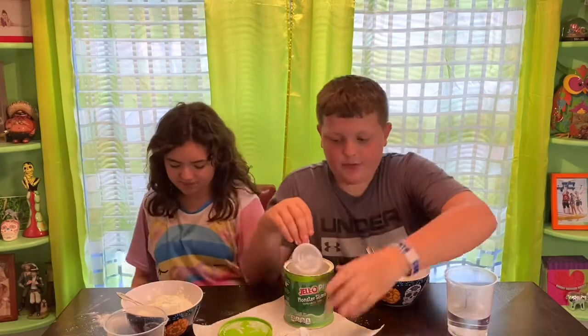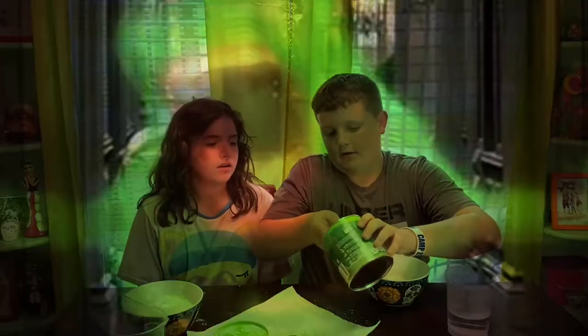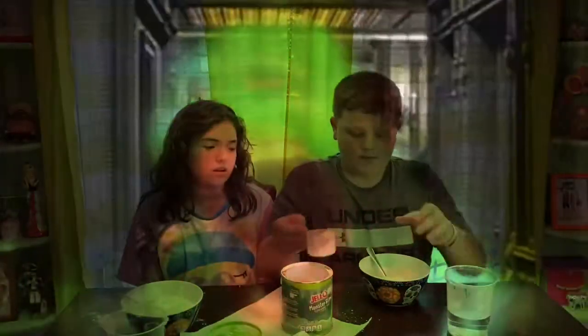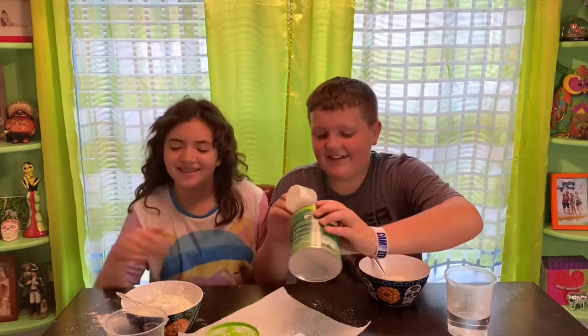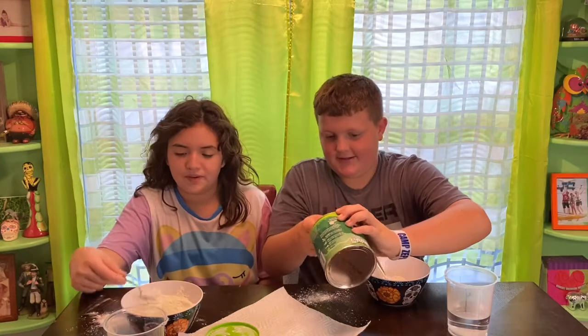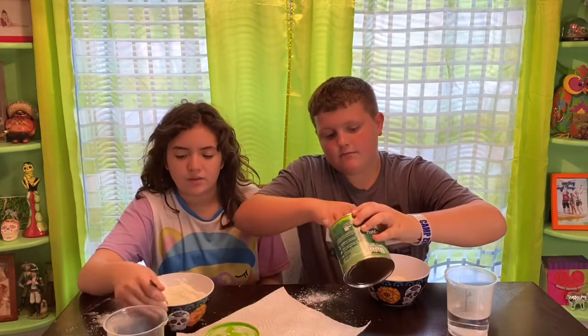Now it's time for me to do it. One scoop. This is a lot of slime, but this is probably about a medium bowl, so it's probably about right.